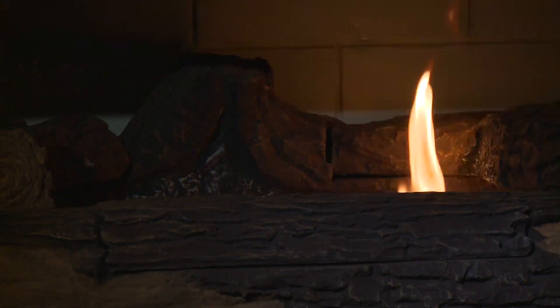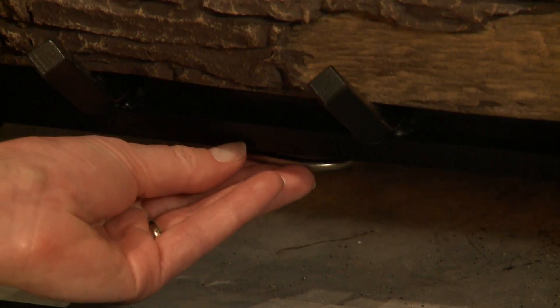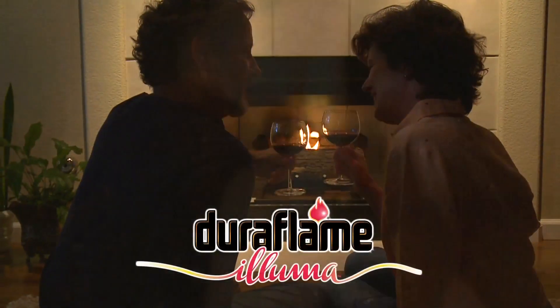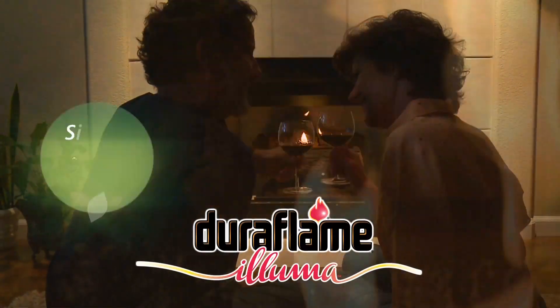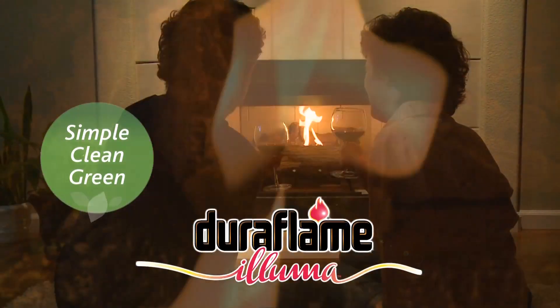Flames can be extinguished or adjusted for height and burn time using the flame adjustment lever at the base of the log. Bring the ultimate ambiance into your home with simple, clean, and green Duraflame Aluma bioethanol log set.